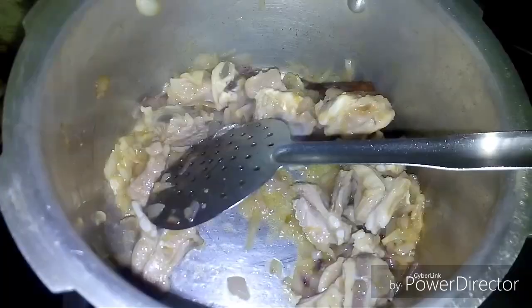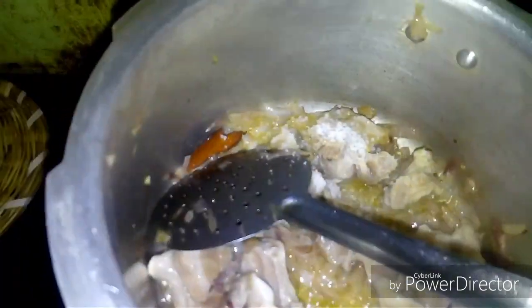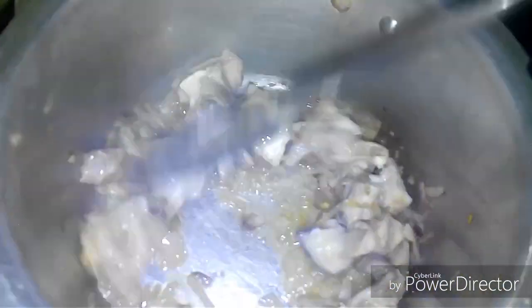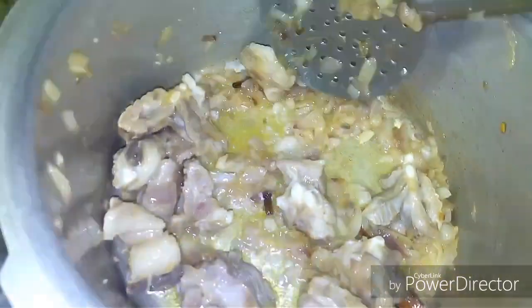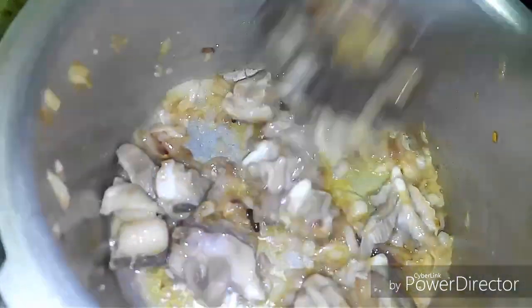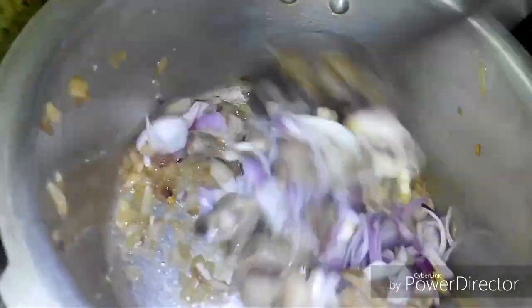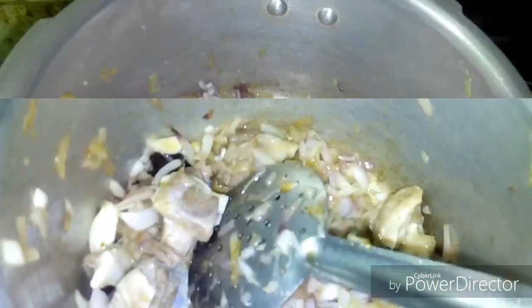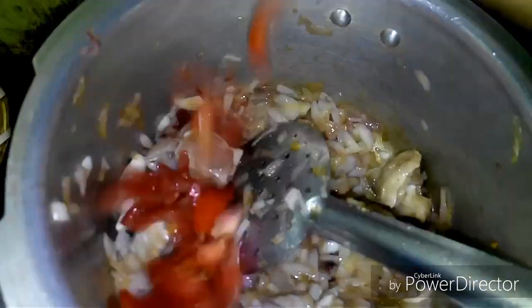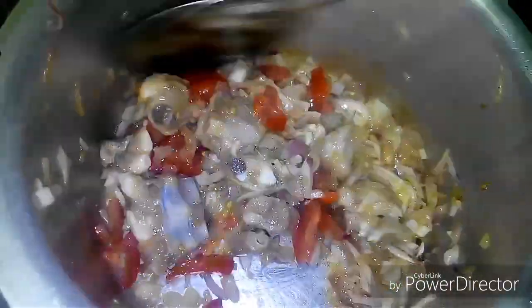If we have a balance, we will add that. Now, we are going to add a little bit to the bottom. Then, we will add the bottom. After the bottom, we will finish the balance and add that to the balance. We will add a tomato and mix well.